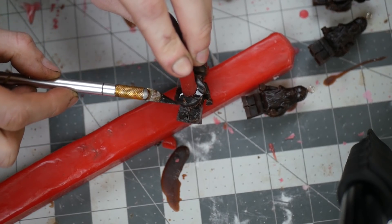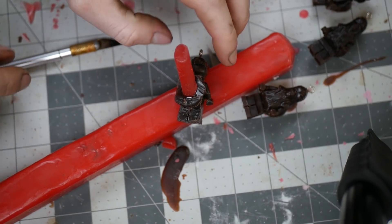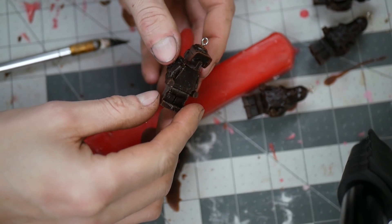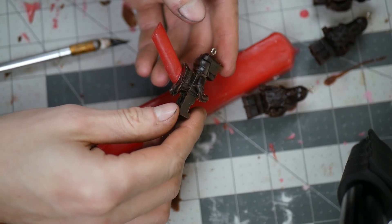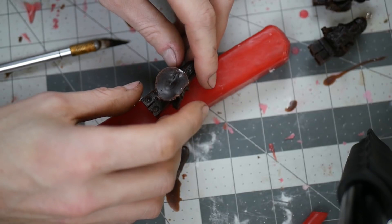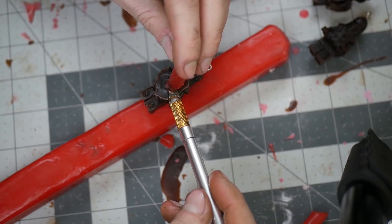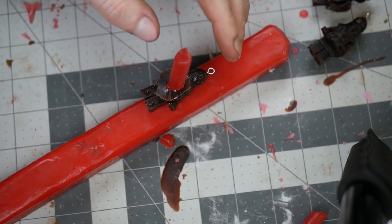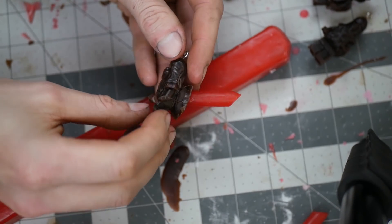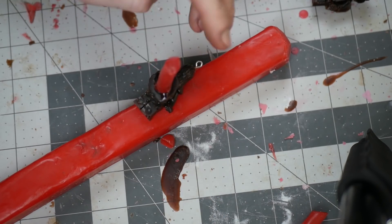Now we've moved on to the part of the process called spruing. This is lost wax, so all of the wax melts away, leaving a void. The spruing process serves two purposes: one, evacuating all of this wax matter, and then two, once that's done, creating directional channels to direct the flow of molten bronze. These sprues also need to hold quite a bit of weight in the next part of the process, so I'm melting and fusing them together as much as possible so they're as rigid as possible.